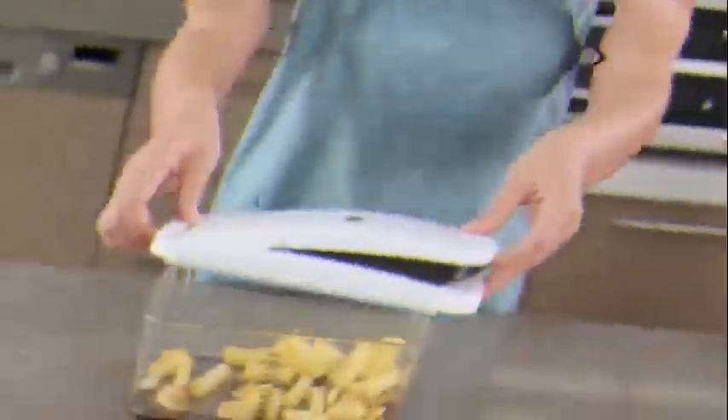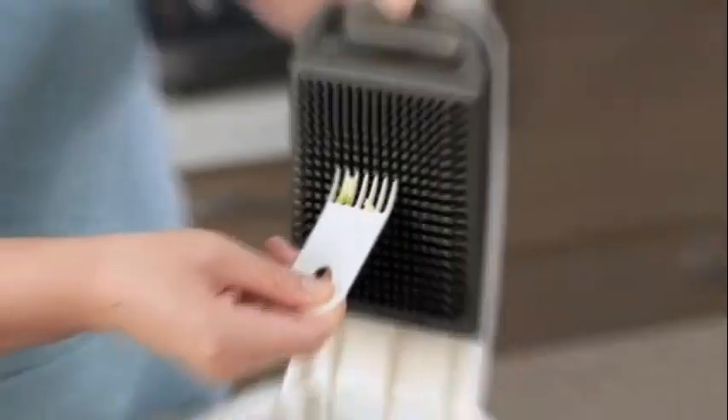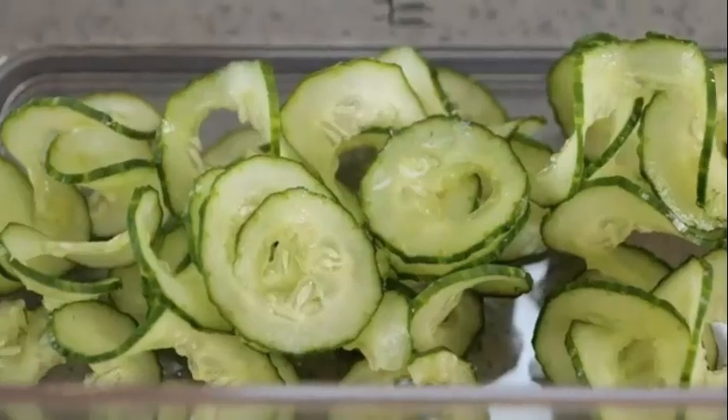This vegetable chopper by Amzeth is a versatile and efficient kitchen tool that enables you to quickly and easily chop various vegetables. With its 12-in-1 color design, this chopper adds a touch of vibrancy to your kitchen decor while providing outstanding performance. The chopper's plastic construction ensures durability, making it ideal for everyday use.